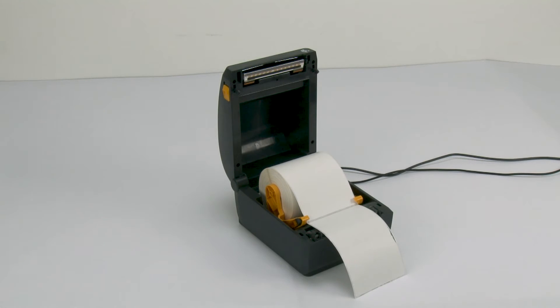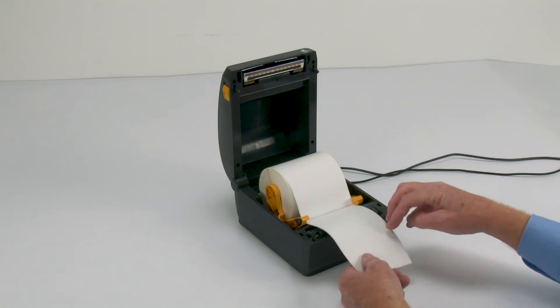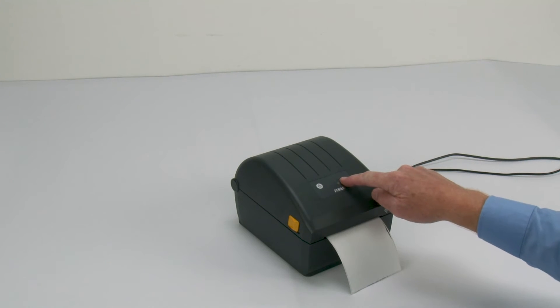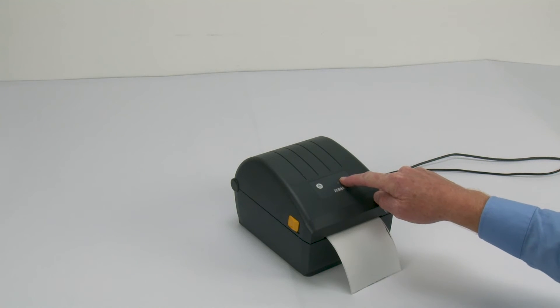Open the printer and verify the media sensor is in the correct location for your media. Close the printer, then press and hold the feed button until the status indicator blinks off and on twice, then release.